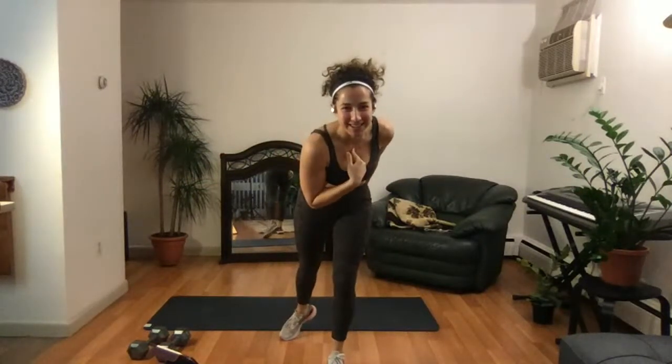From my living room to yours, this is Buff Hussie. Welcome, y'all. My name is Debbie Shadani.